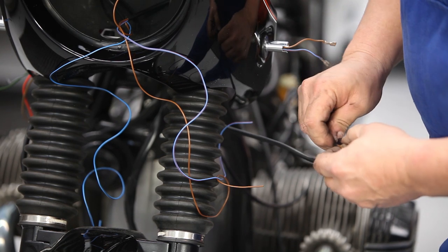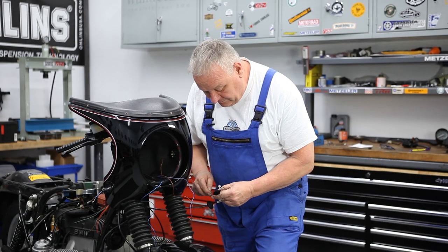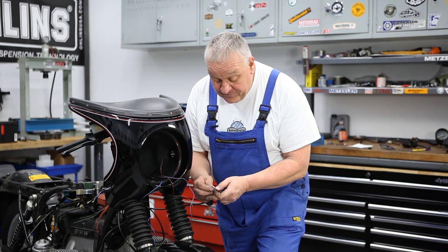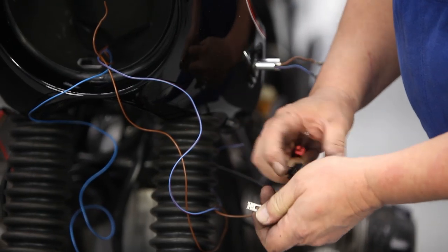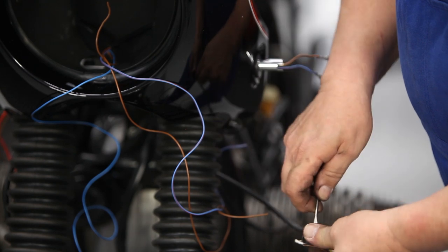There's a little tab — if you push that back you can pull these connectors straight out of the housing like that. Once you do that, bend that tab back out a little bit so it'll attach again. Just do that with all three connectors — it goes in that little slot and presses against the tab.